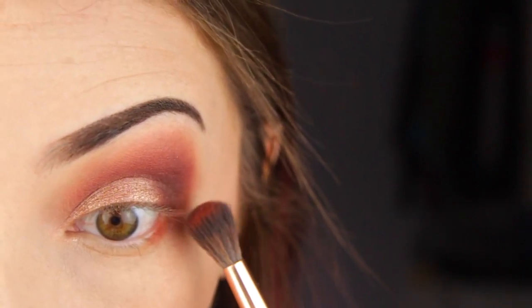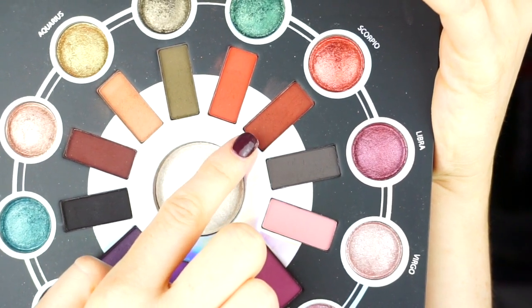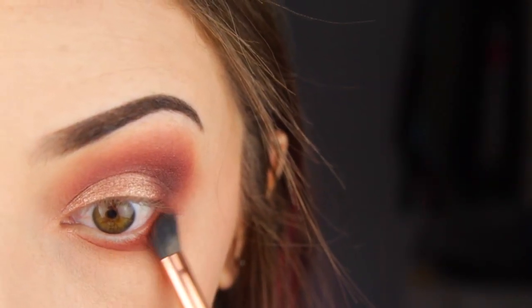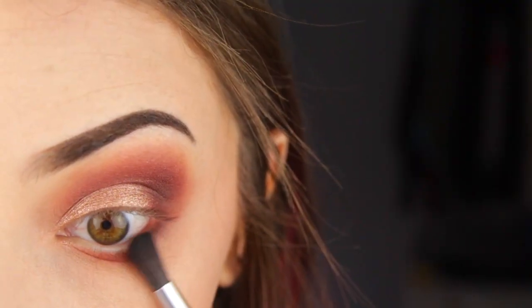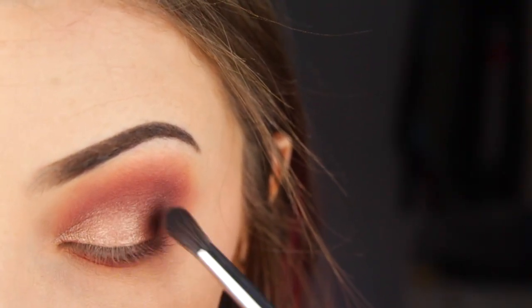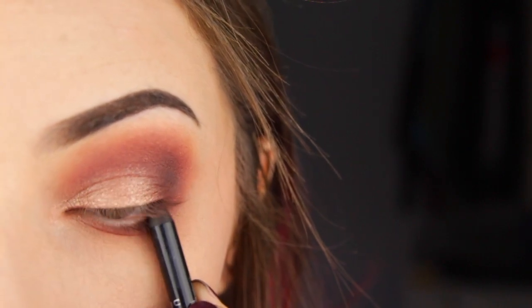I'm going to take that orangey shade and start to put that on my lower lash line, basically building up those darker colors under my eye until I'm satisfied. Then I'm going to take the black and deepen that a little bit as well as just a tiny bit of the outer corner. Then I'm just going to darken my lash line by putting some eyeliner in my tightline — I pretty much always do this but it's an optional step.